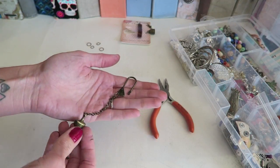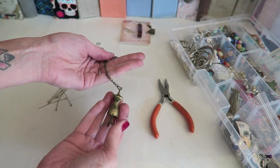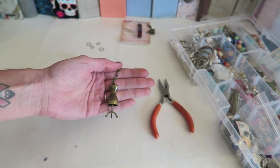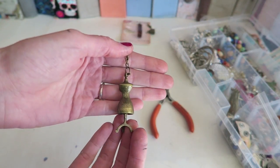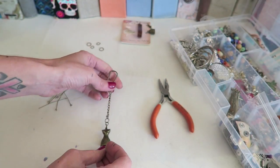I also use these Tim Holtz swivel clasps — again, makes it much easier. I've already placed the first charm on here just to save a little bit of time, and I'll go ahead and show you how I place the rest on.